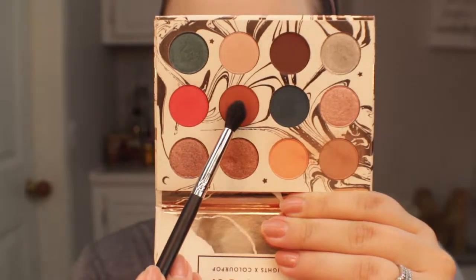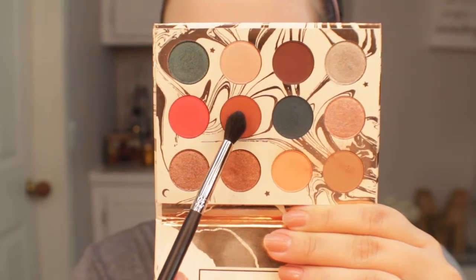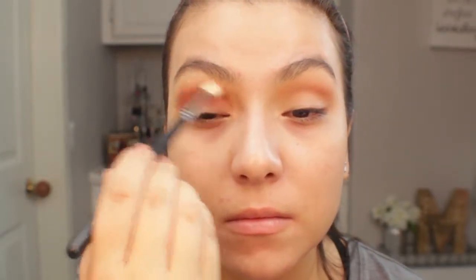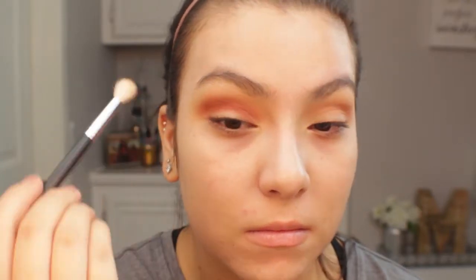Next I'm going to be taking the shade Water Bear on a more precise crease brush that's a bit more tapered at the end, focusing this shade directly into my crease and making sure to really blend it out. While blending I felt like I applied a little too much, so I went in with another blending brush and applied a little bit of Twinkle and Stardust to blend everything together so that the transition color stays gradient and very blended.